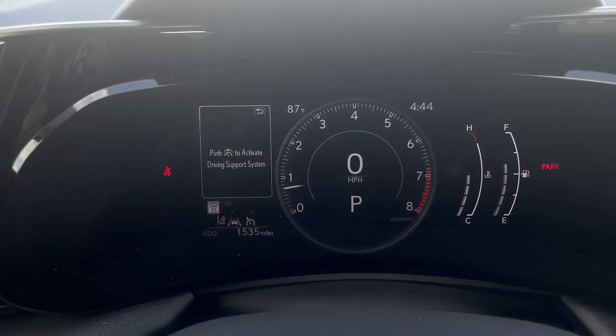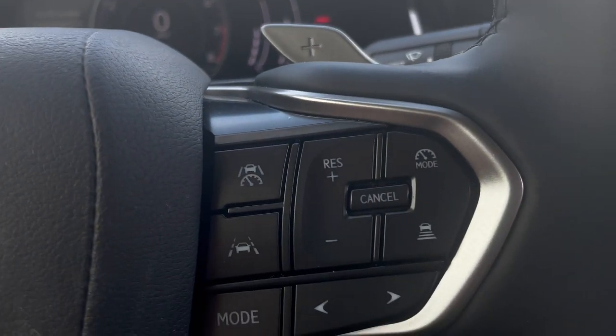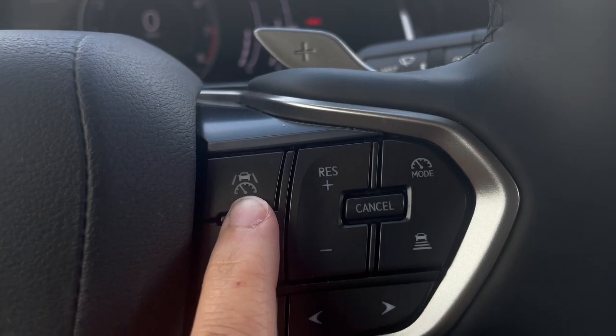Once you get up to the speed you want to set your cruise control at, you're going to come back over here and click this button.